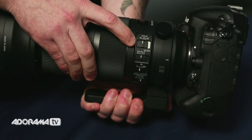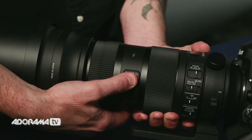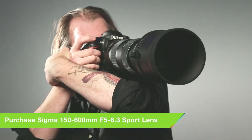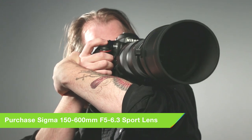It has autofocus, of course, a manual focus mode, and also a manual override mode so you can tweak it as you go. What I think is really nice is this new lock. You can lock it when it's at 150 so it doesn't start sliding when you have it over your shoulder or you're walking around with it. But you can actually lock it at any focal length and it'll keep it on that spot, so if you're moving around you're not going to lose your zoom.